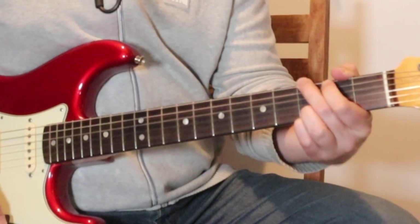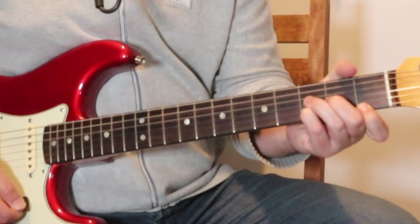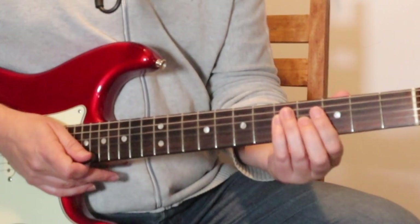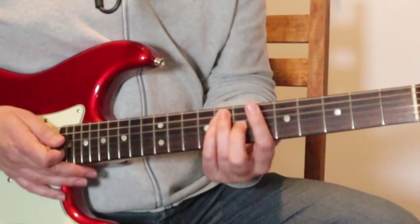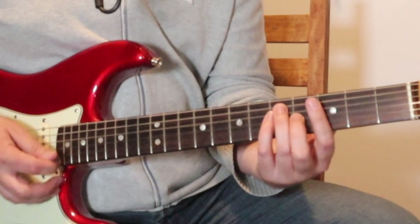And again — three, C, D minor, C. And then we go into the famous riff, which is just like this. G bar chord, B flat bar chord, C bar chord — third, sixth and eighth frets.